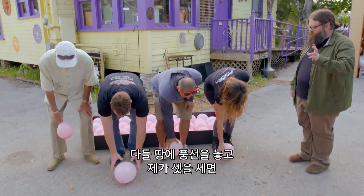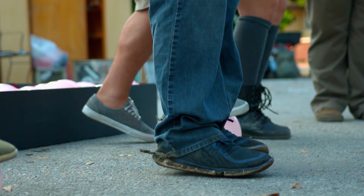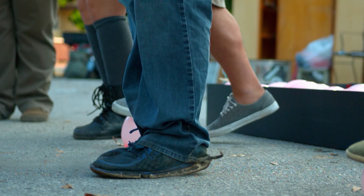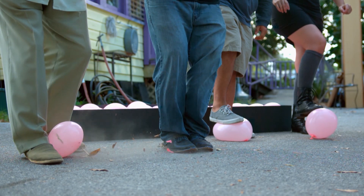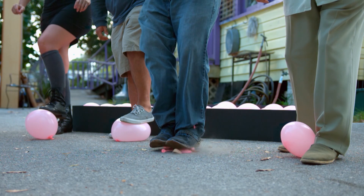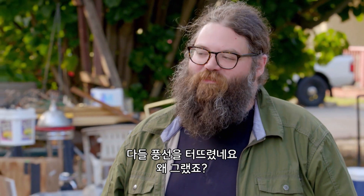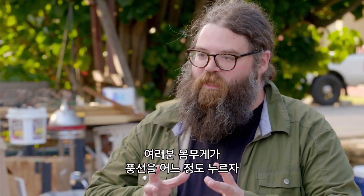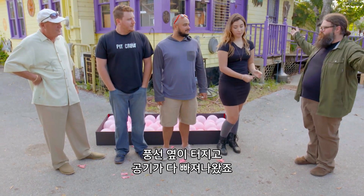Everybody put your balloon on the ground, and then on the count of three, stand on your balloon with both feet. You all popped your balloons. Why'd you do that? Because you put all your weight down on the balloon, and the balloon wasn't going to be able to support your weight. So of course, eventually, your weight put enough pressure on the balloon that the sides of the balloon failed, and all the air went out this way.